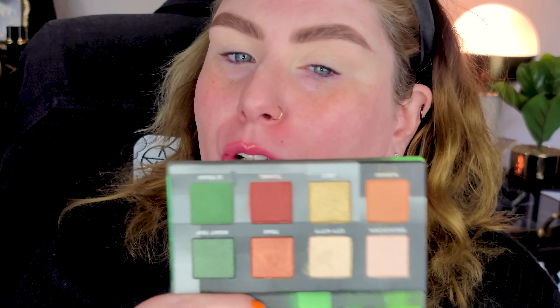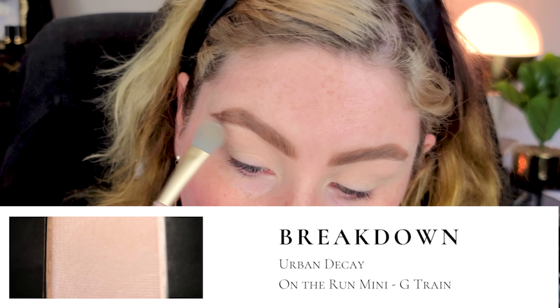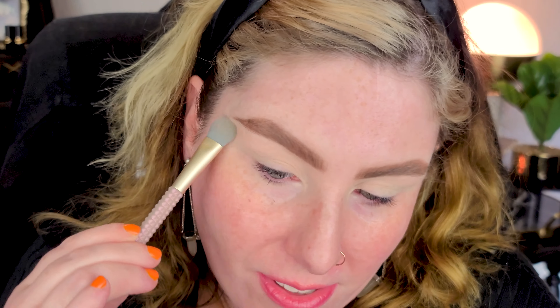Let's get started on this look. I am going in with the Urban Decay on-the-run G-Train palette. I want to do something green, so we're gonna use these beautiful greens and do something smoky and fun. Brows are done, eyes are primed - we're just gonna jump in. I'm gonna start on the brow bone with the shade Breakdown on a fluffy flat brush. I use this to set my lids with translucent powder - it's a very multifunctional brush. It's a satin finish shade with a little sheen, nice for a brow bone highlight.